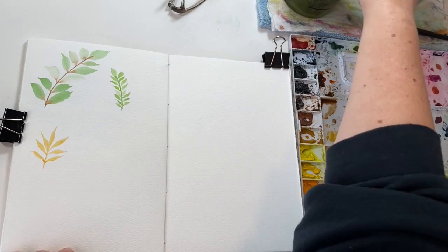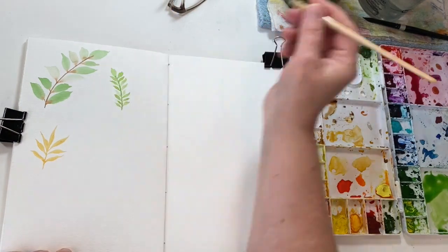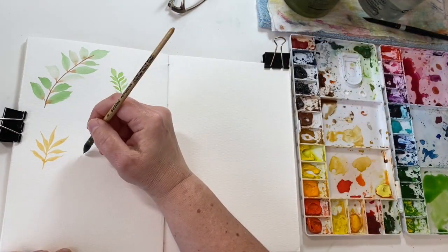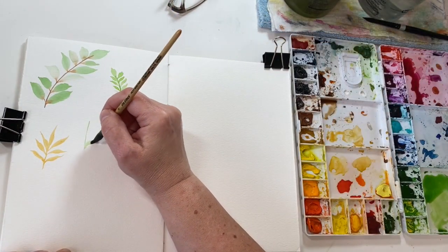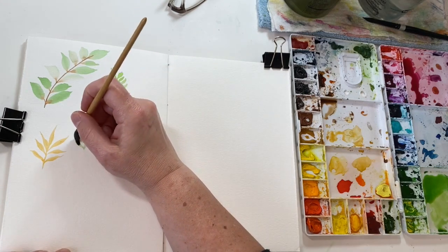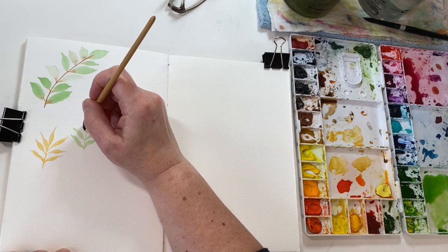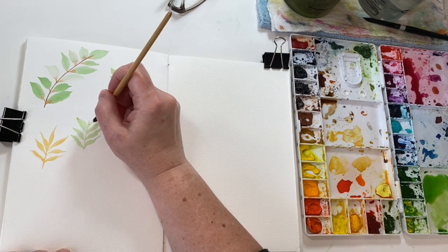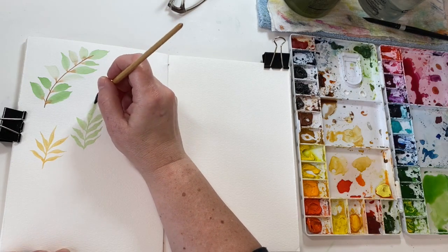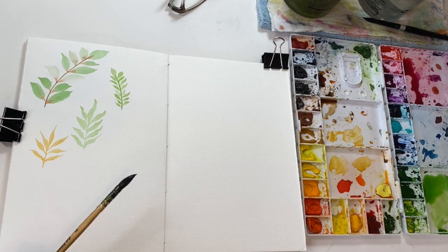You can do them all with that kind of wiggly technique — which makes it really interesting. See, I'm just kind of wiggling it. So that's a really pretty one there. You can do some bigger, fatter ones — you can even make them two-toned.